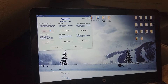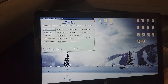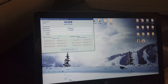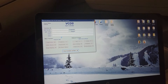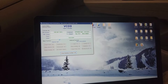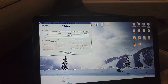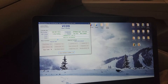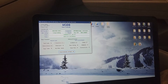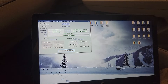From here I'm going to go into select control module 19 — CAN gateway — and this will probably take a second to load. It's an incredibly weird indication protocol: UDS. Not all vehicles are going to be UDS.